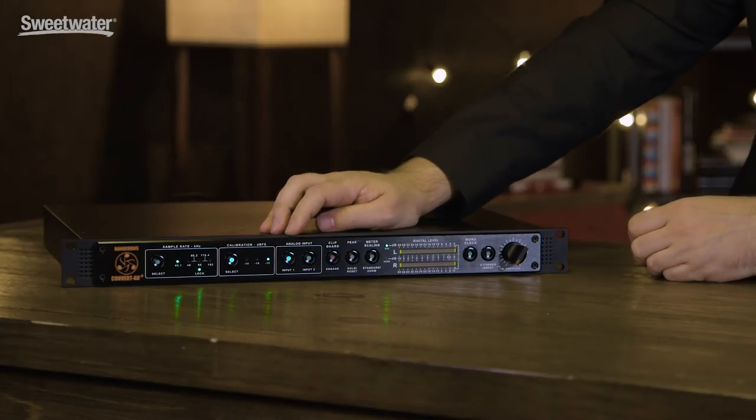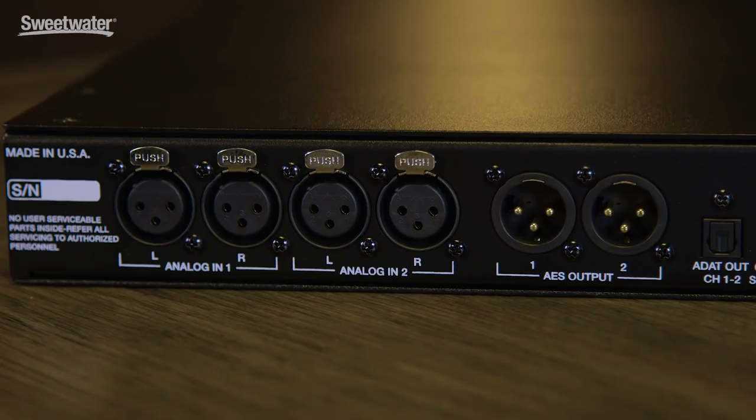It has two sets of inputs, which means you can have two different sources and you can A/B between them. Or, for example, use one for mixing and maybe one for recording, because it can also be used for recording, of course — it's an A2D converter.